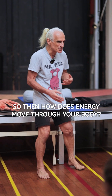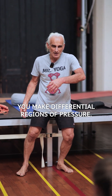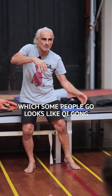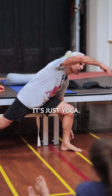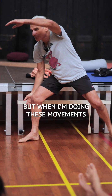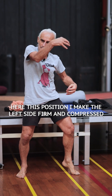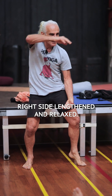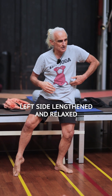So how does energy move through your body? You make differential regions of pressure. When doing these movements — which some people say looks like Qigong, but it's yoga — in this position, I make the left side firm and compressed, right side lengthened and relaxed. Then I shift: right side firm and compressed, left side lengthened and relaxed.